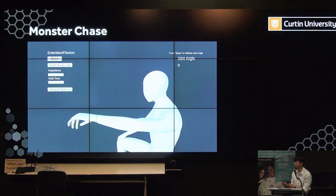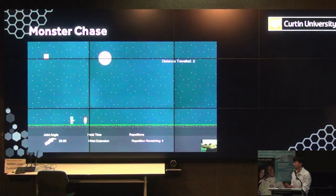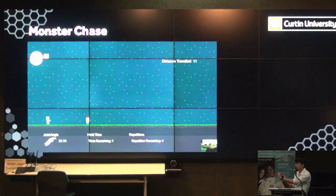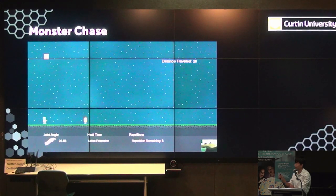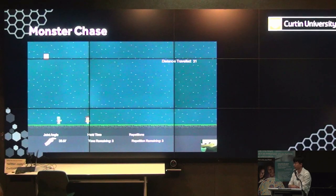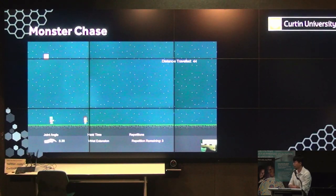Next are the mini games for the exercises. There are two types: one with strict requirements for the range of motion of the wrist, and one where patients can freely move their wrists. The first game, where range of motion is restricted, is called Monster Chase. You set the number of repetitions and hold time to start. The character in the game only moves if you hold your wrist joint at a certain angle, and the idea is to get as much distance traveled as possible while finishing all the repetitions. The joint angle is mapped to the range of motion in real time.